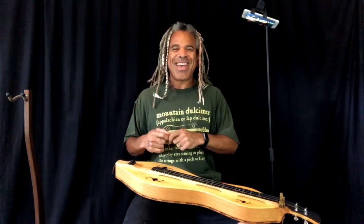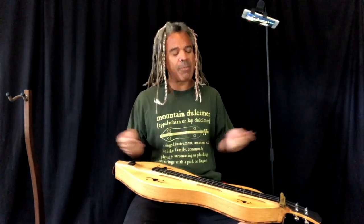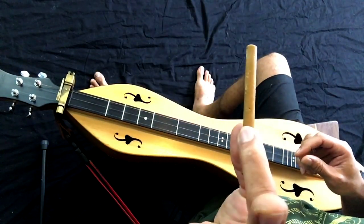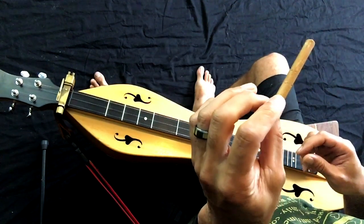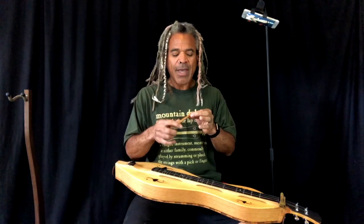We're doing it old school today. Thank you very much for joining me here on Dulcimer America with Bing Futch. I'm Bing Futch, your host, and today we're going to be talking about playing with the noter. It's a very traditional style of playing using a piece of wood, a wooden dowel. It could be any shape, any size, and we'll talk more about how to put all that stuff together so you can work with it.